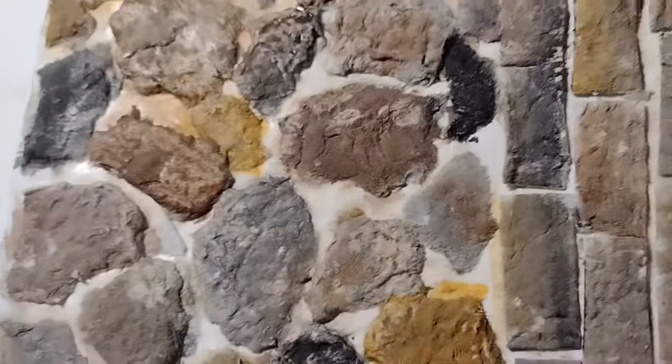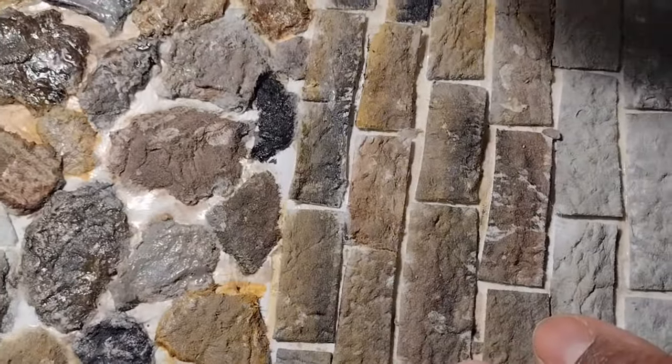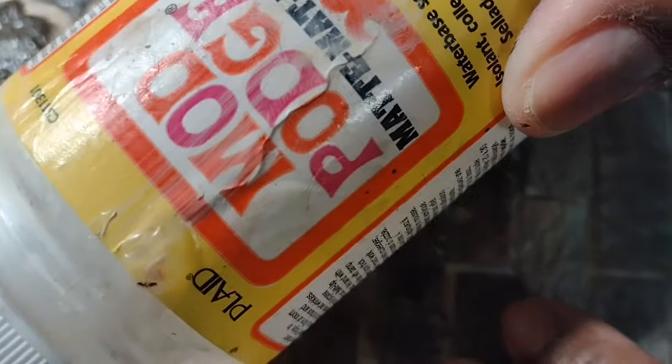I like that texture. I like the way those stones look — that looks really, really great. I'm very pleased with that. So now we're going to go ahead and seal it.